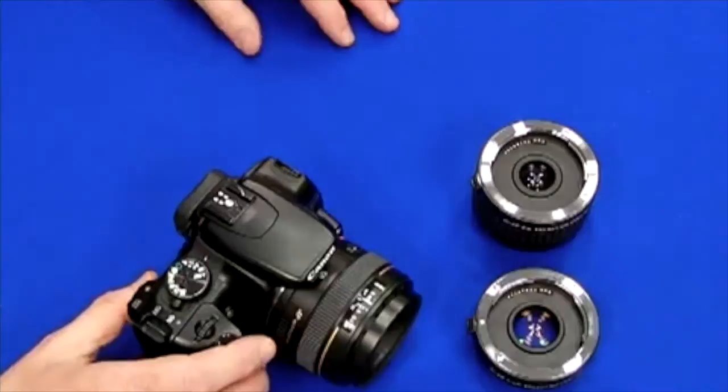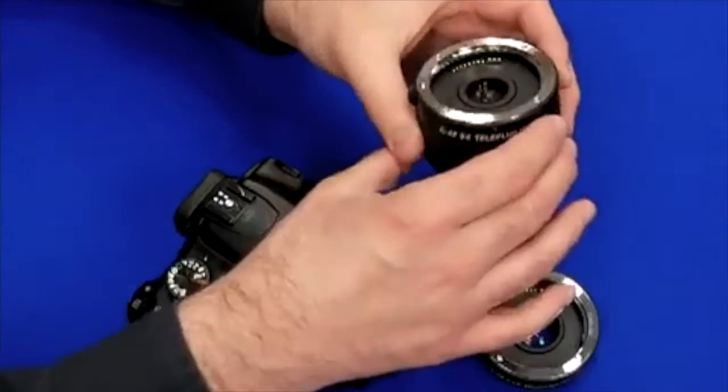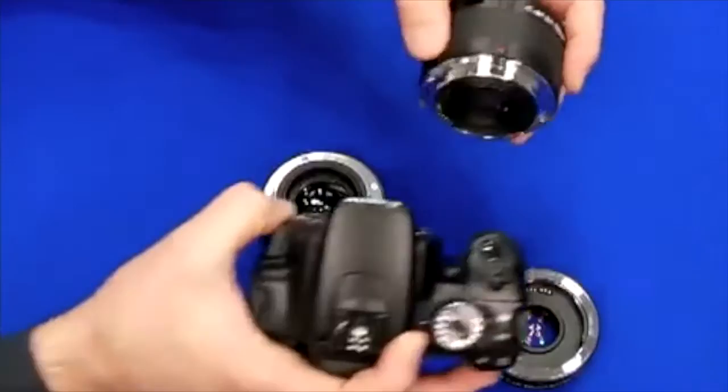Now we're going to talk about the Kenko Teleplus teleconverter. A teleconverter is a tube with a mount on both sides and all these contacts to maintain autofocus and auto exposure, but it also has a set of optics in it that magnify the focal length of the lens. A teleconverter goes in between the camera body and the lens.